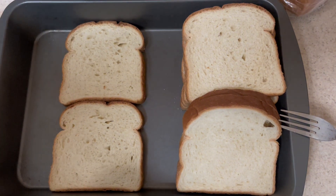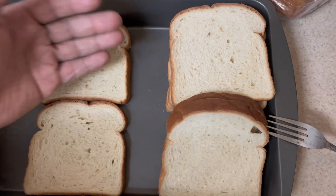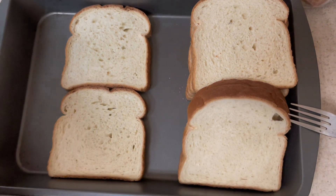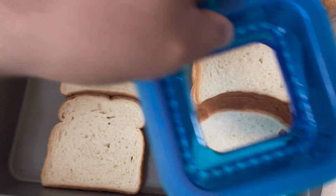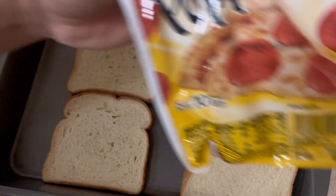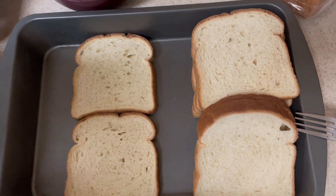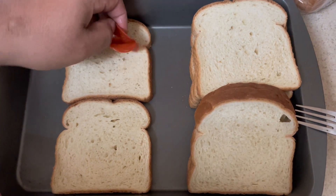So these sandwich cutters came in today and what we're going to do is load up some spaghetti inside of the bread, close it, seal it off, and cut off the ends of the bread with this cutter. I'm gonna make one for each of us. This is also why we got the pepperonis — we're going to build the stuffed garlic bread by placing a few pepperonis inside.